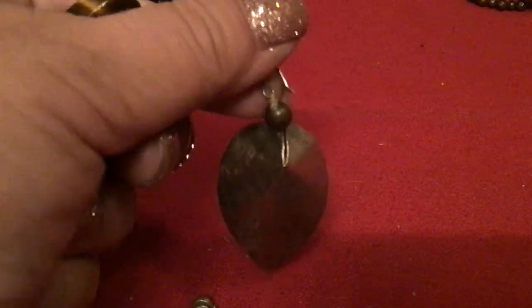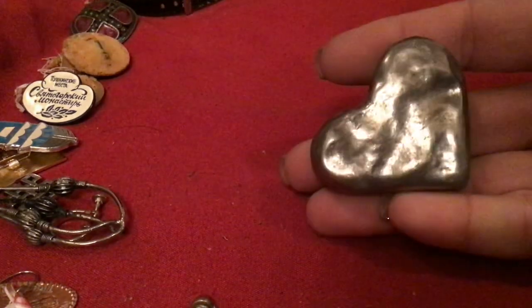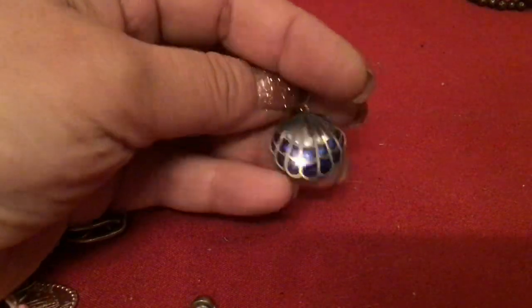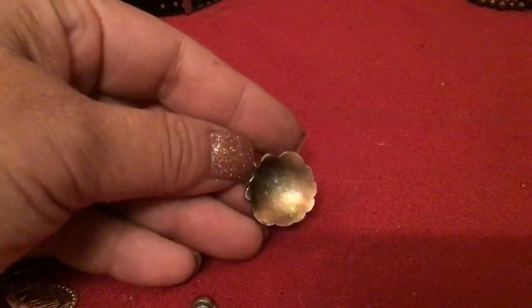It was an earring — I thought it was a pendant. I'm going to test that. I really do hope this is not pewter and is actually silver. It doesn't look like silver, but I really do hope it is. This is gorgeous. Wait, first this one — this is beautiful. This looks sterling too. I'm going to test it — magnet first. Nope, didn't stick.